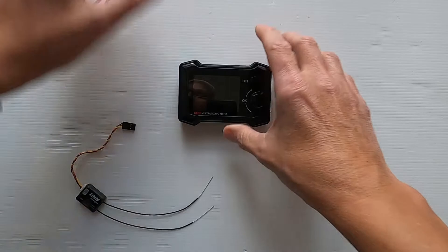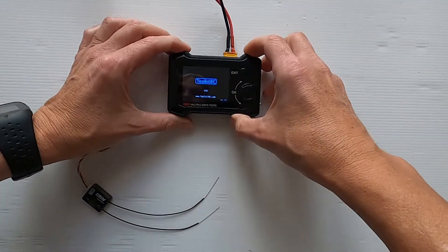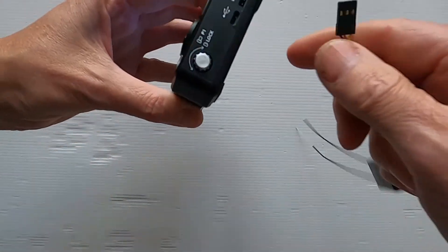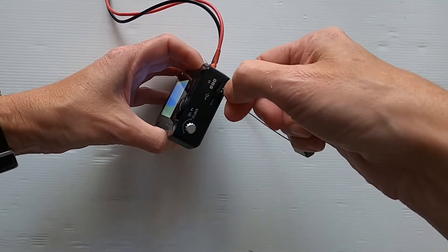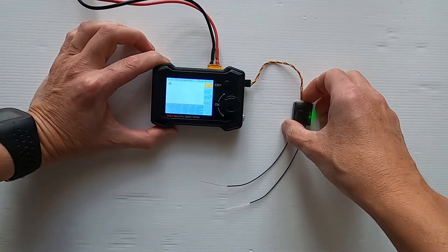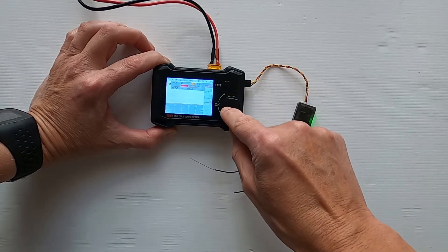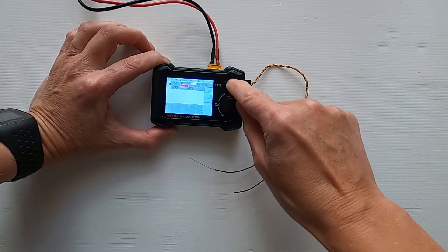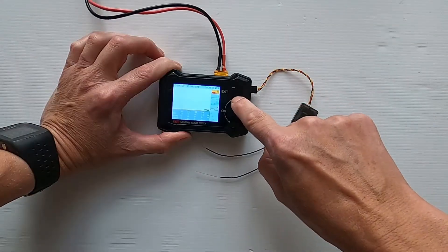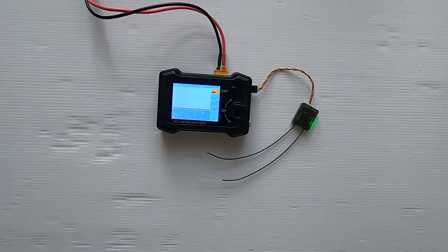Now let's do it on the ST8. We put the power in, then go into port S5 this way around. Press the wheel, select SBUS, and exit. There we go — we can see our channels working: channel one, two, three, and four.